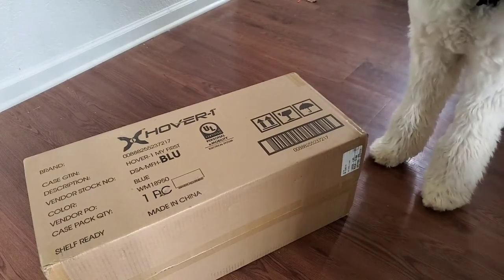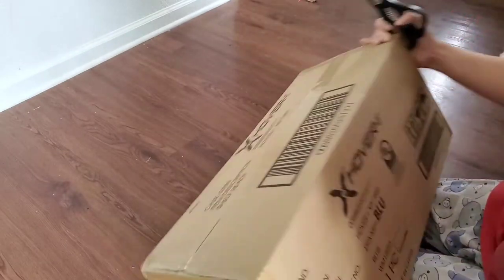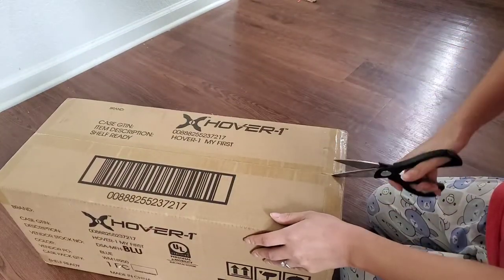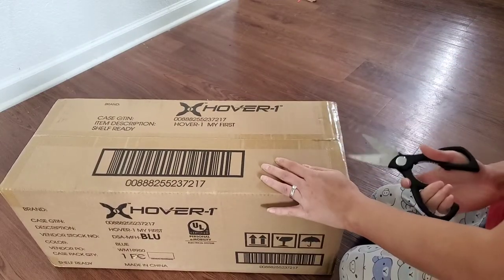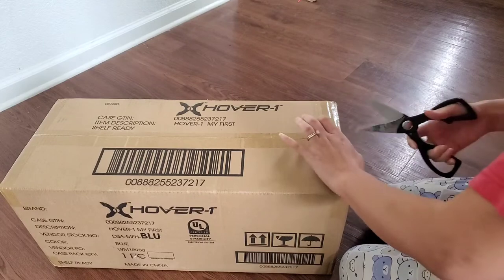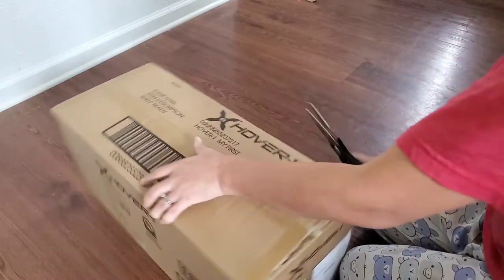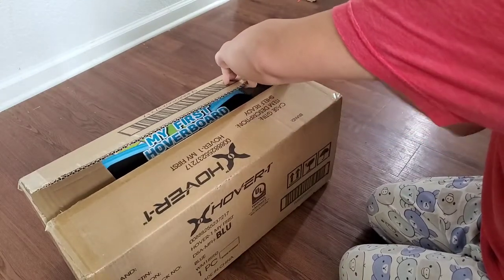Hey everyone, so this right here is a hoverboard and it is from my Walmart Sparks reviewer program. It arrived last week, but I am reviewing it today because I finally got around to reviewing some of the products that were sent to me. I got quite a few products, but I've been kind of lazy with my reviews.